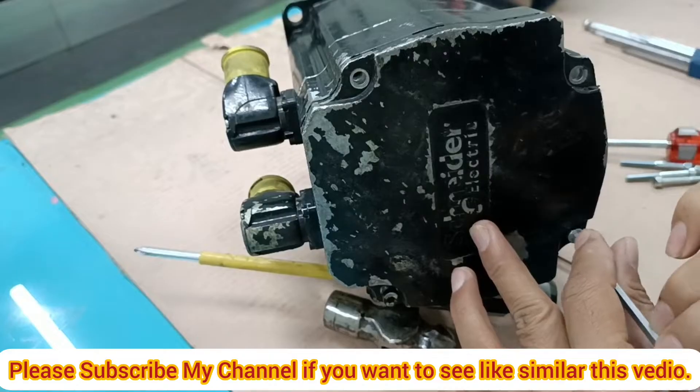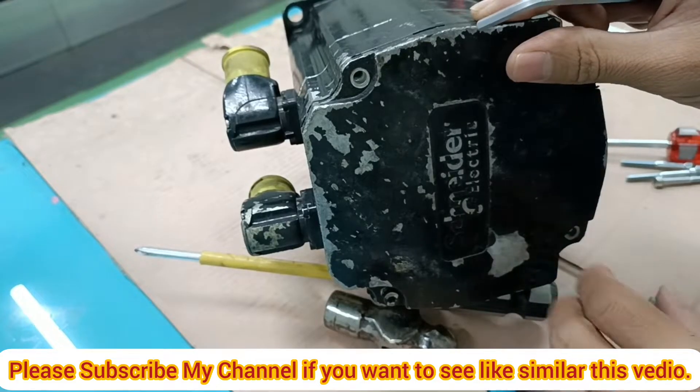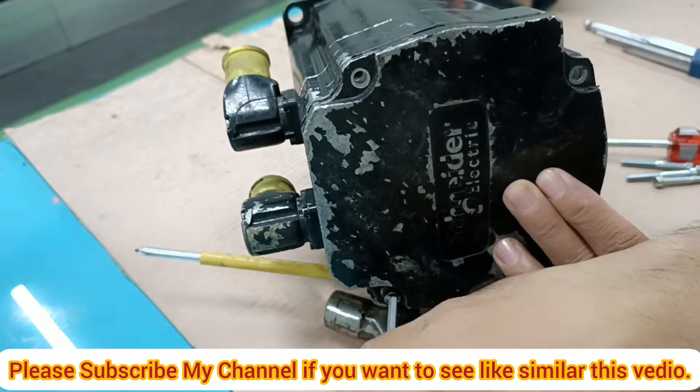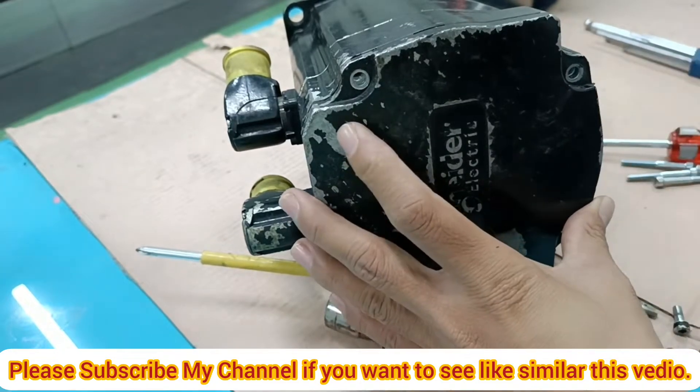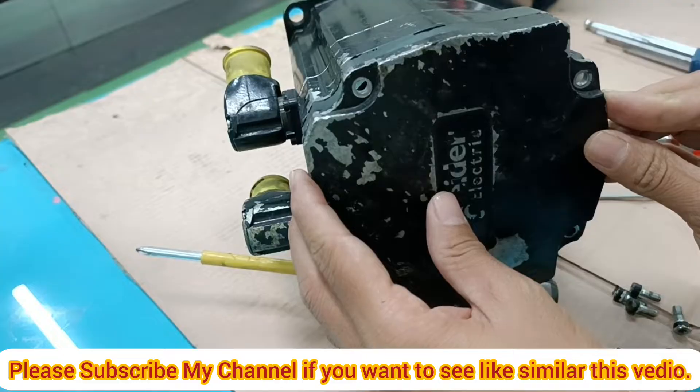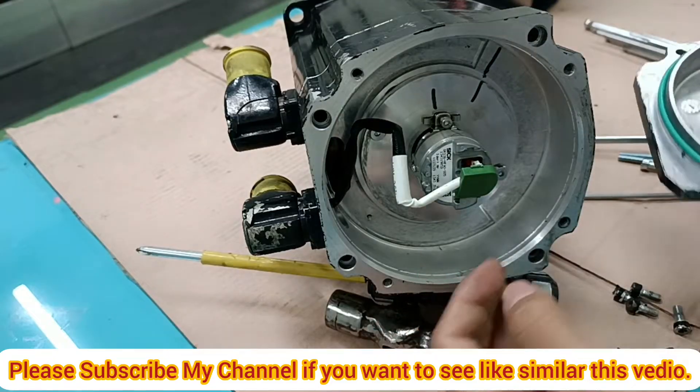You need to open it very carefully for screw removal. I am using an Allen key to properly open the back cover, removing the four screws from the non-drive end back cover.